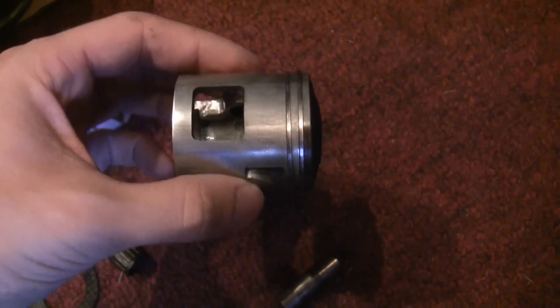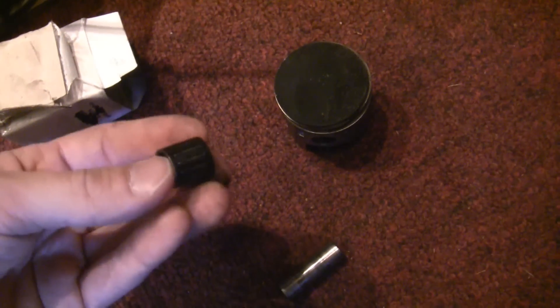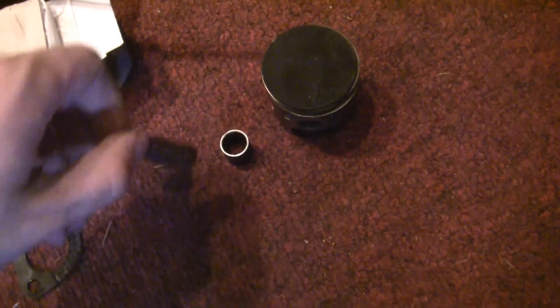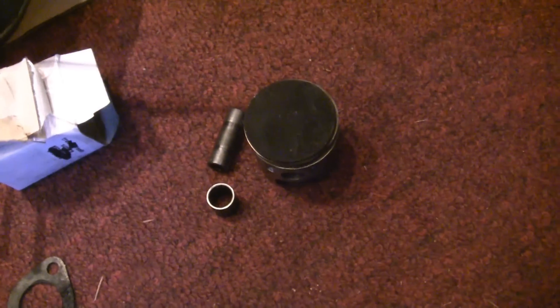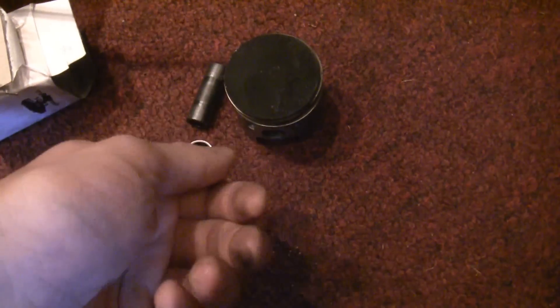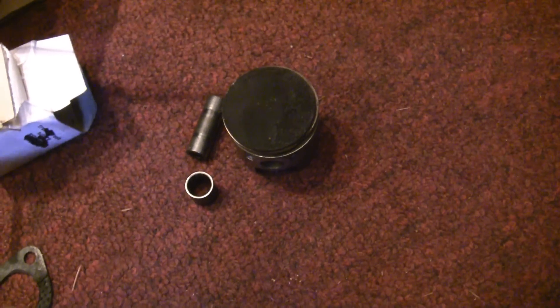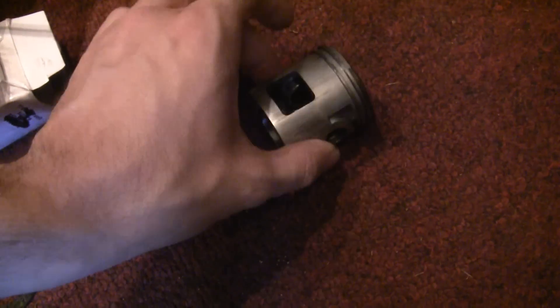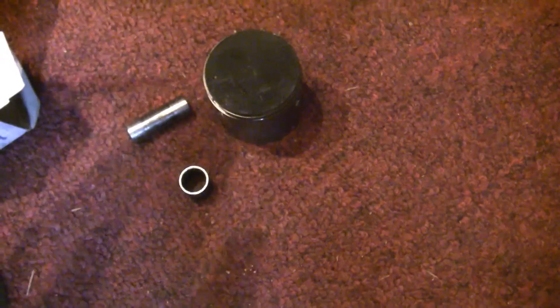The motor was making a knocking sound, but the piston looked great. The needle bearing still had all its needles and still felt fine. The wrist pin seemed to be just fine. I had a whole spare piston, wrist pin, needle bearing, c-clips, and all that fun stuff, so we swapped it out and the knocking stopped. I wonder if everything just got a little worn and was giving us a bit of play. Not necessarily a roasted part, but something we had to swap out.